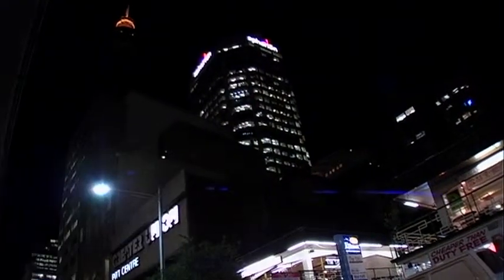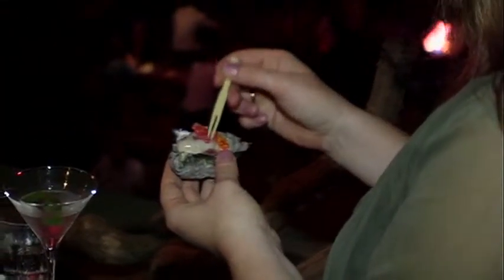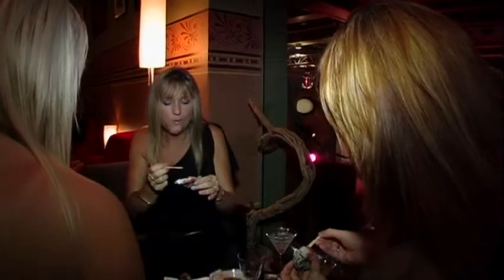Let's go to Degustation Night at the Art House. A degustation is a sampling of a menu, and quite often it's paired with drinks. Usually it's with wines, but in this case we're doing it with cocktails.